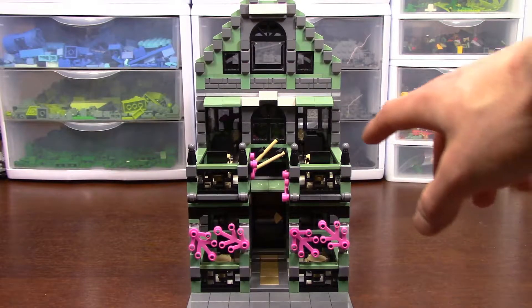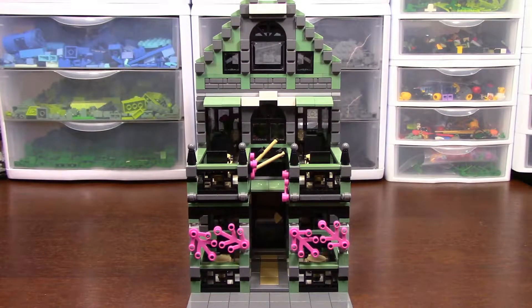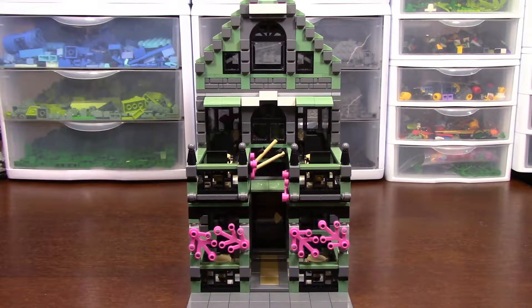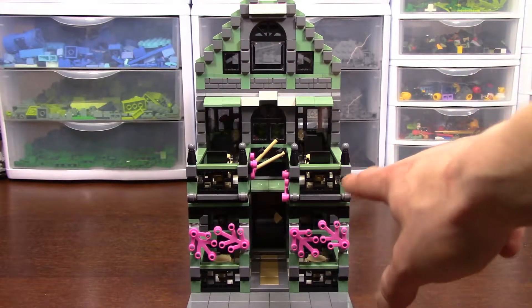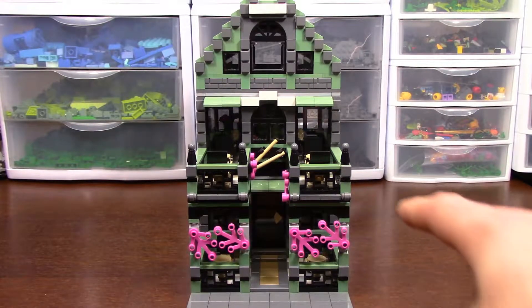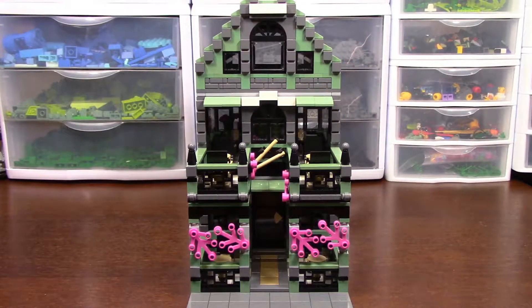On the front of the building I added some chopsticks here at the front just to show that it is a sushi bar or an Asian restaurant. There's also some pink camellia or cherry blossoms. The Asian style railings on the front there gives it a nice touch as well. I really like the green colour, the sand green. It's a very, very nice Asian colour. It goes very well with the pink as well. I like how that all turned out.